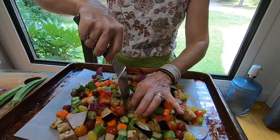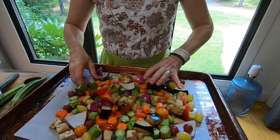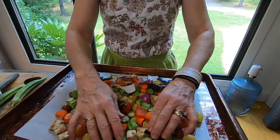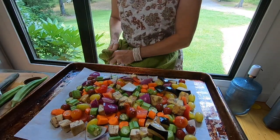You just want to lay it out in one layer if you can. Use your fingers to kind of lay it down flat. Is that not gloriously beautiful — love those colors! My oven's warmed up to 400 so I'm going to pop them in the oven.